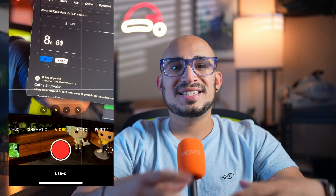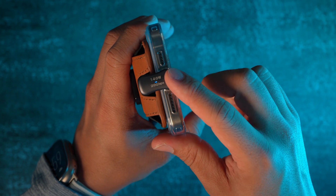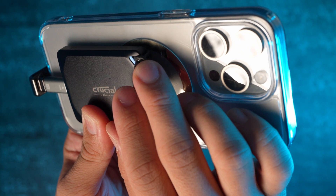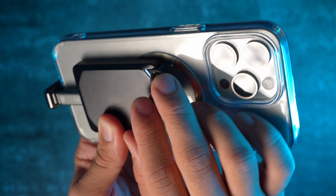Once connected, to check if it's recording to the SSD, look at the bottom center of the iPhone screen — it'll say USB-C, meaning it's recording to the SSD. Also, these two USB-C U-shaped connectors have an LED light that shows you when there's a connection, and the SSD itself has a light on the corner that indicates when it's connected.